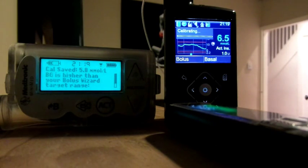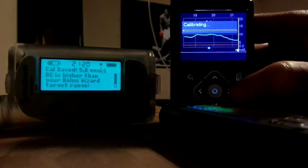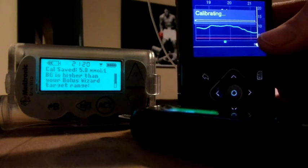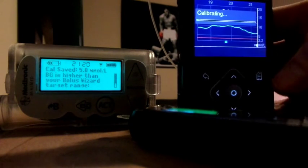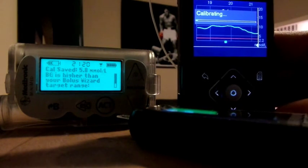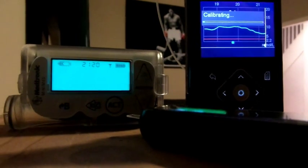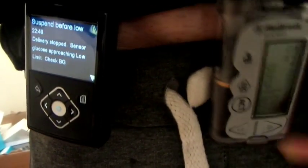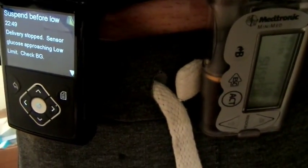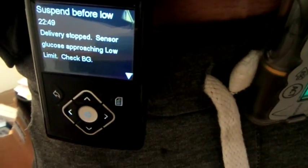Looks like it's steadied out now, so we'll take a little bit of a closer look. You can see that's the hypo line there at 3.4 — it's tracking fairly flat. The little square is the bolus. See whether it kicks in tonight or not, see you in the morning. 11 o'clock — you can see the Veo is going to low suspend while the 640G is on suspend before low.